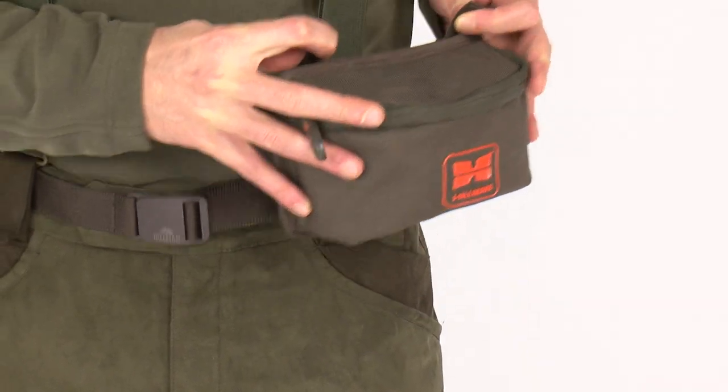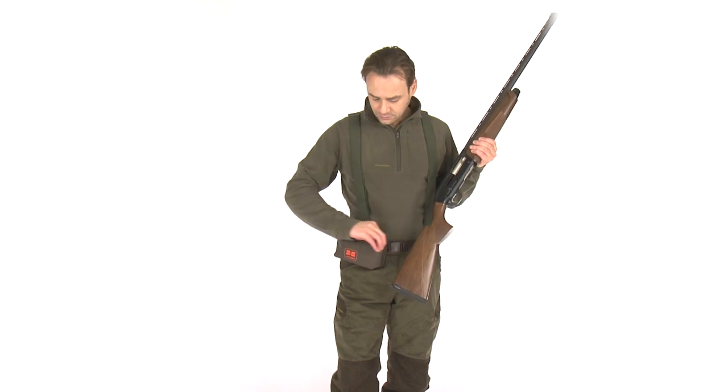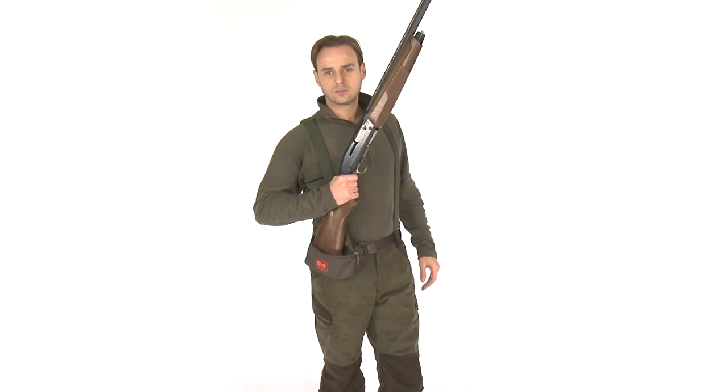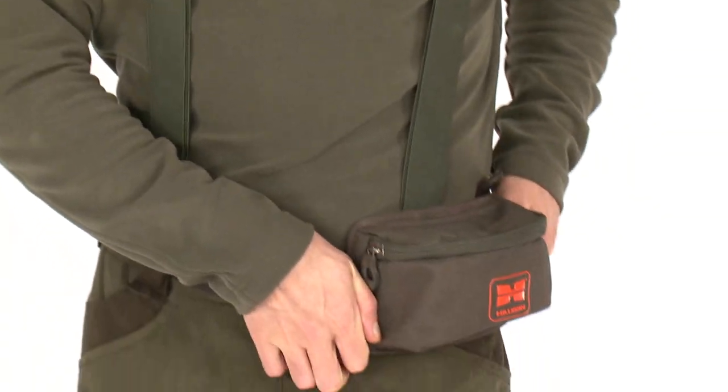Made of ultra-strong Duratex fabric, the cartridge box provides excellent strength even when used as a gunrest. It is easily attachable and detachable without the need of removing your belt, and its ergonomic design will make it fit comfortably around your waist.